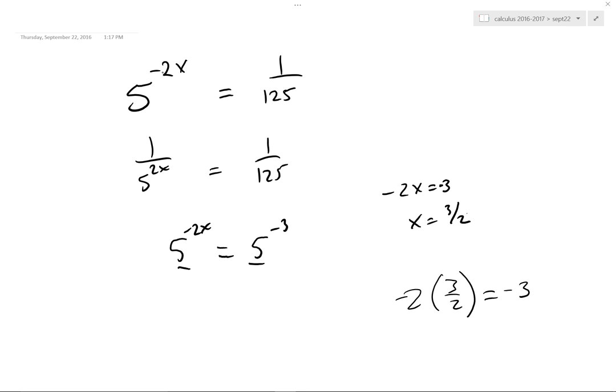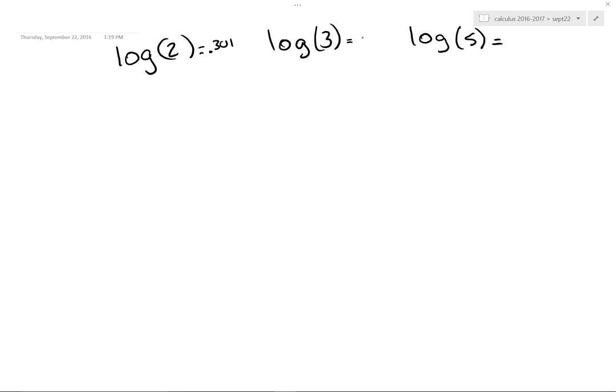There'll be questions like that on the homework. Now, this next one is going to blow your mind. Tell me: what is the log of 2? 0.301. What is the log of 3? 0.477. And the log of 5 is 0.699. Now, Mr. Grimm, why are you doing this? I'm just going to show you something kind of fun.